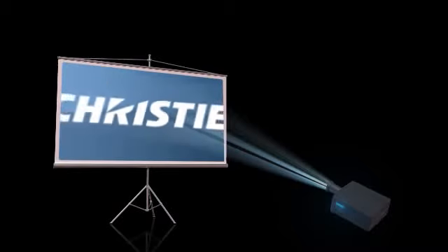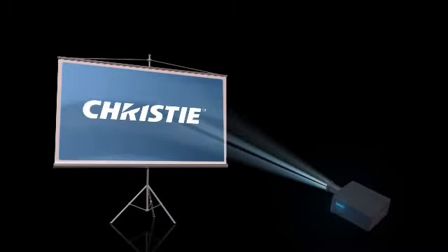We are all familiar with front projection, as you see now, beaming onto the relay screens here. Rear projection too, which works like this. Front and rear screens in eyeliner setups are known as primary or bounce screens.